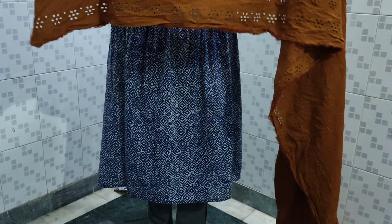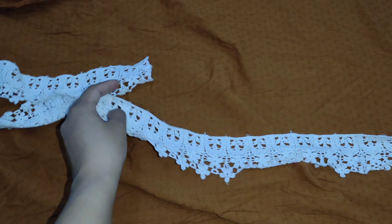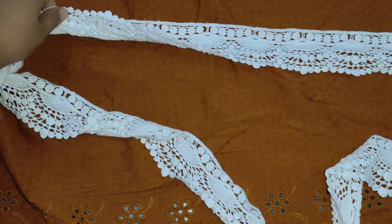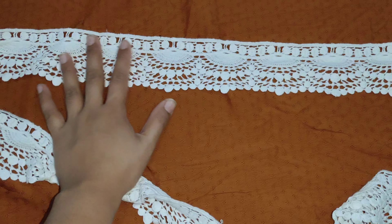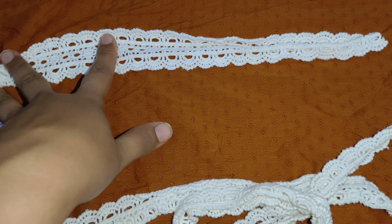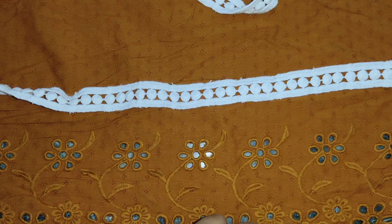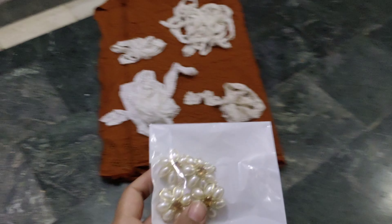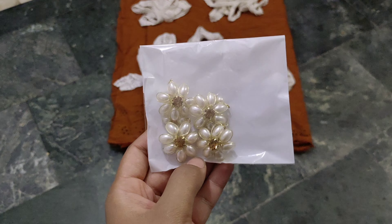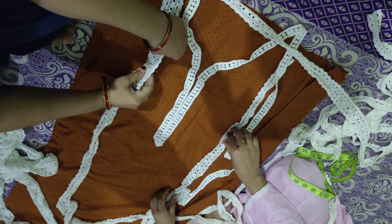I bought a 4-meter fabric at 50 rupees per meter. This is a chicken border fabric. I also bought laces at 10 rupees per meter — 2 meters for 20 rupees total — to put on the daaman. I bought kangaroo-style laces at 5 rupees per meter, taking 6 meters, and used them everywhere. I also got buttons for 4 to 20 rupees.